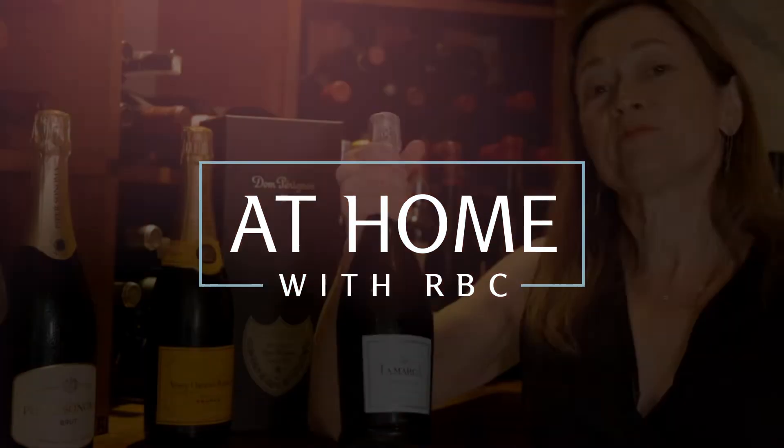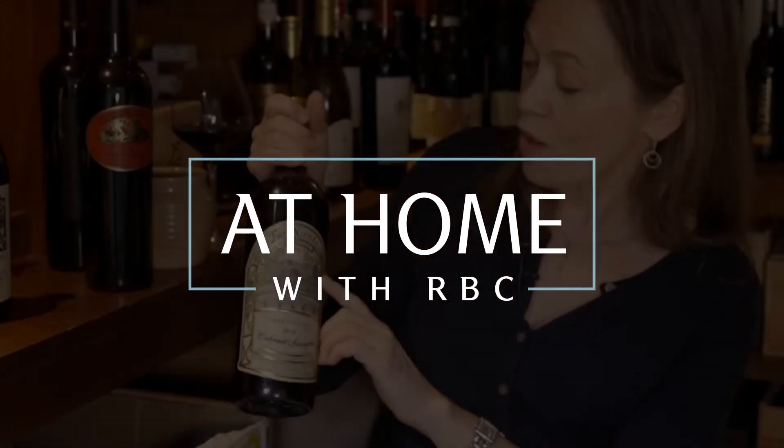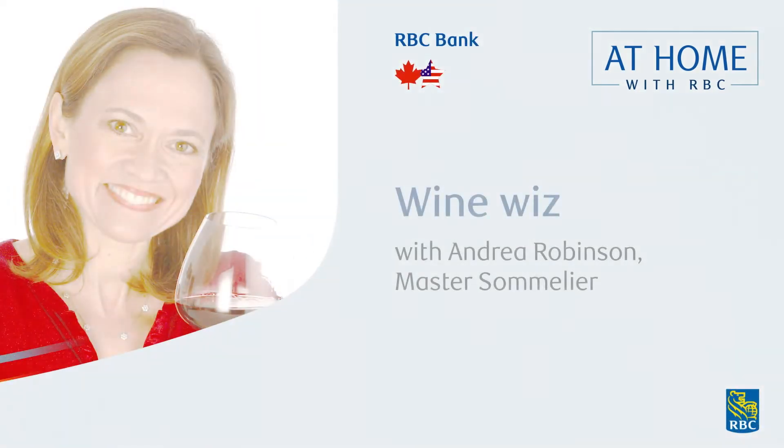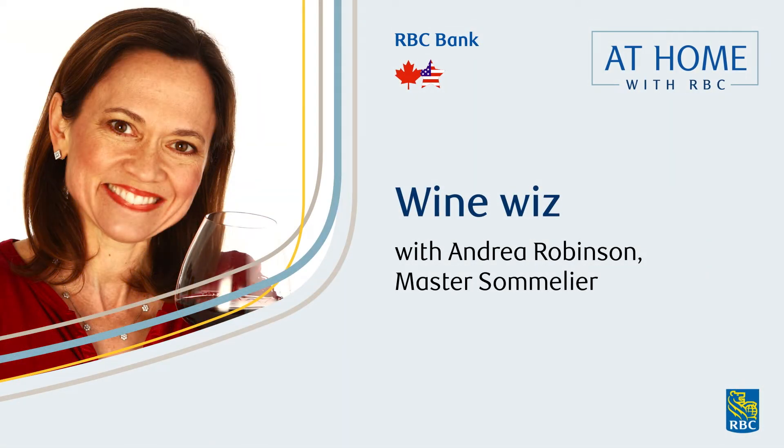Welcome to another edition of At Home with RBC, featuring Master Sommelier Andrea Robinson.